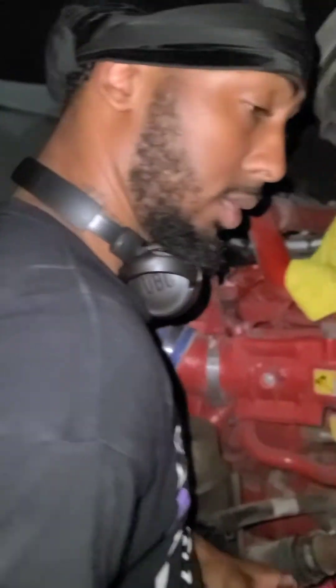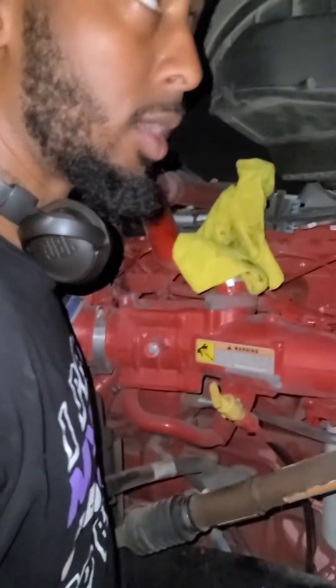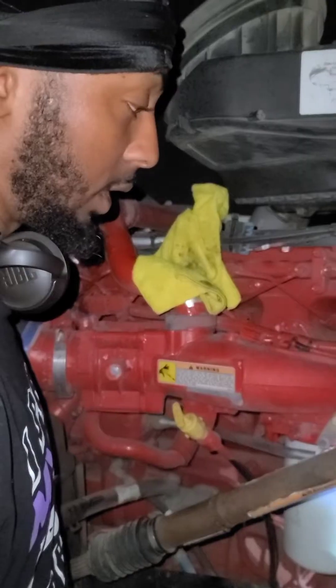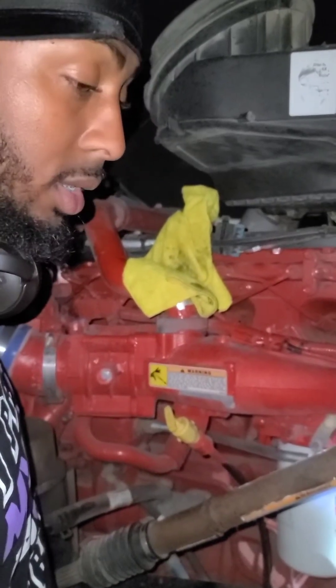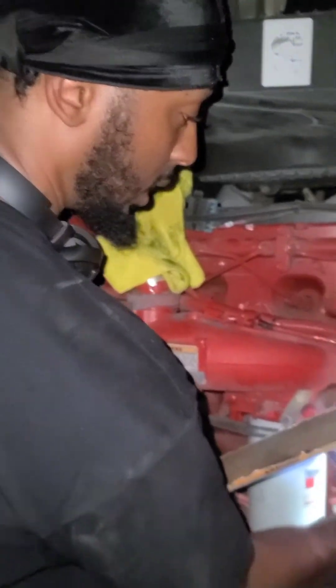Alright guys, this is the ISX 15. This one is on a Kenworth 2016 T680. The oil sensor started blinking red — it did it like a month ago, so my truck likes to warn me.